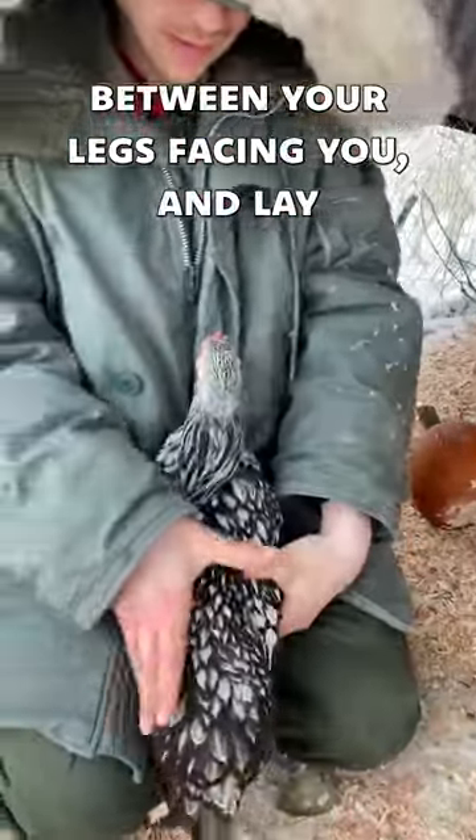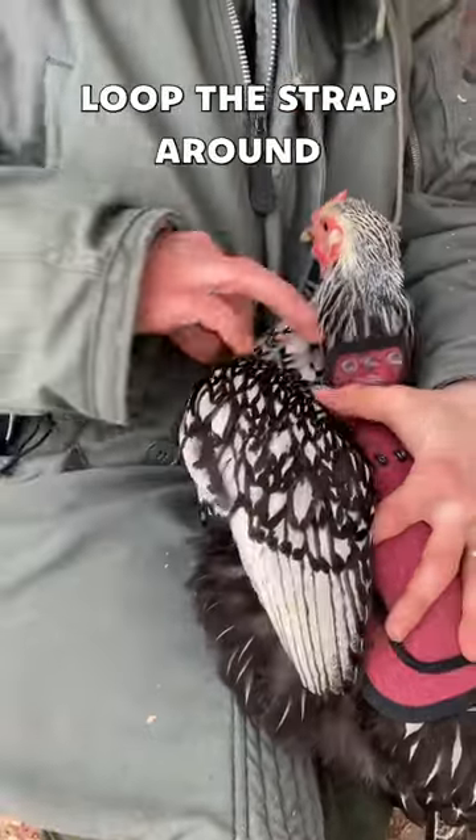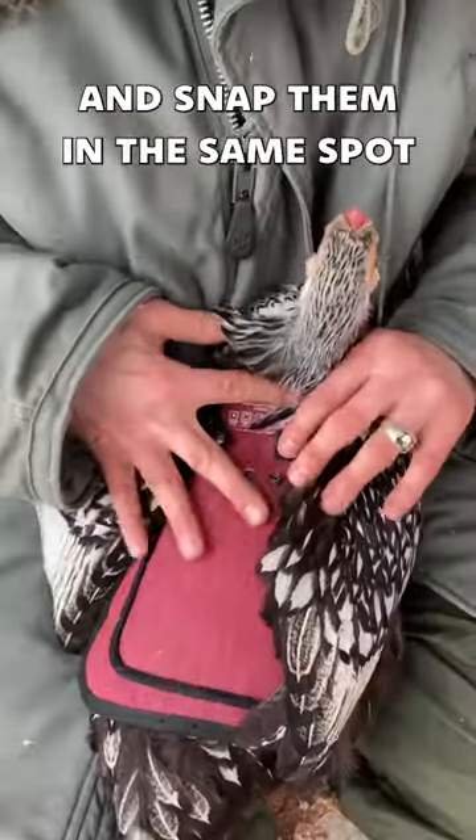Start by holding the hen between your legs, facing you, and lay the open jacket over their back. Next, gently extend their wings, loop the strap around, and snap them in the same spot on both sides.